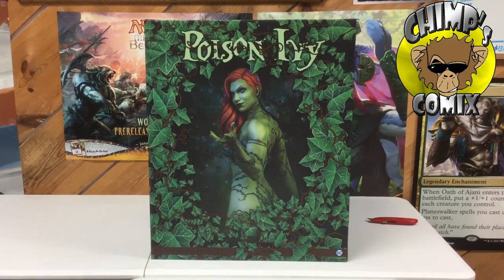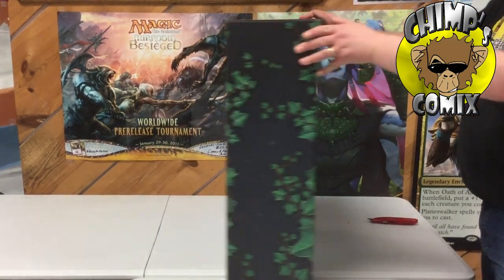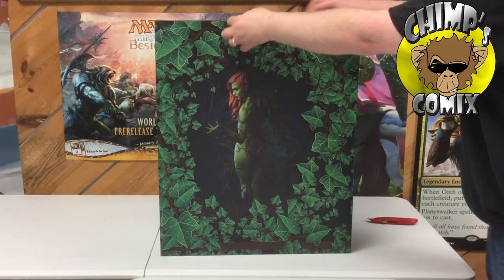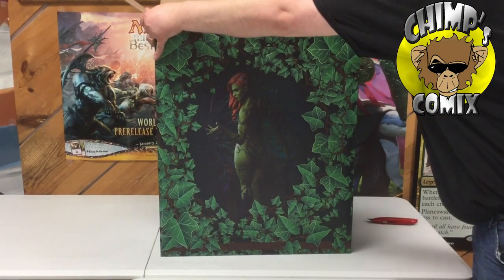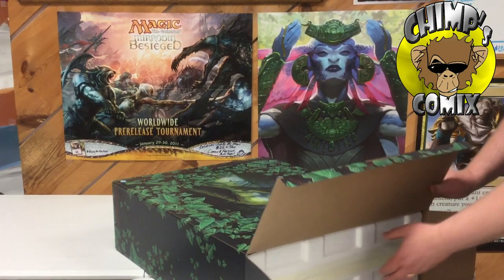Hello and welcome to another Chimps Comics unboxing video. Today we're going to unbox a brand new statue from Sideshow Collectibles. It's a premium format Poison Ivy statue that measures almost two feet tall. These statues are usually pretty gorgeous, but this is going to be my first look at the statue, so I'll give a review at the end of the video.